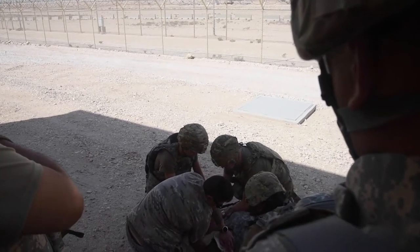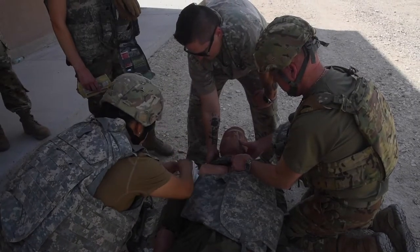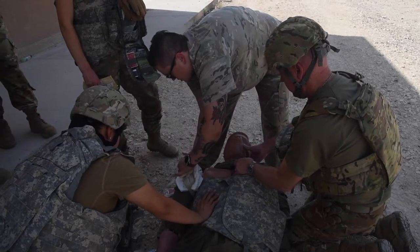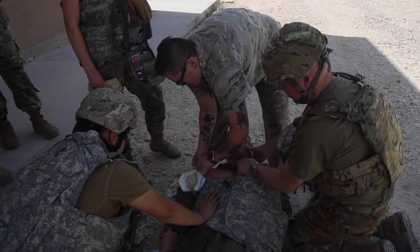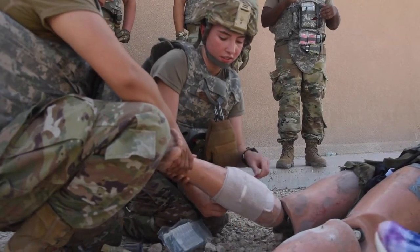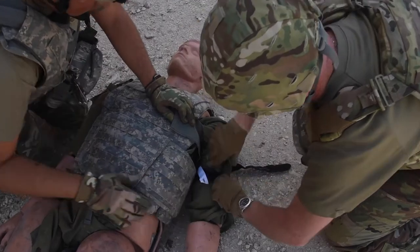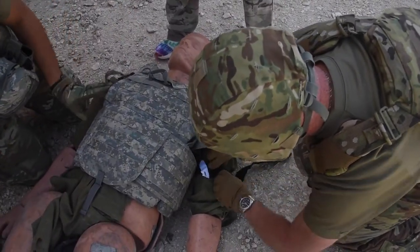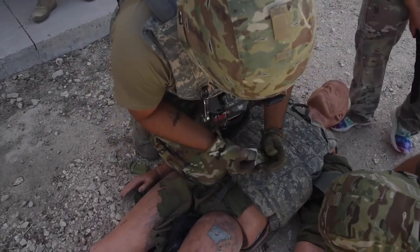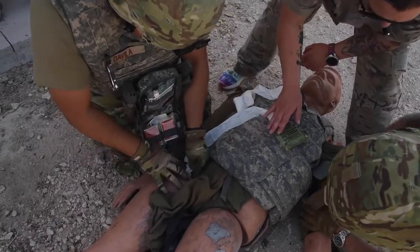So we have Rescue Randy — he's out, he's not responsive. This comes in here; this is what he was talking about, those closures. You see you have one that doesn't have one. What are you doing now? Everything else — you notice blood. Pack it, pack it, pack it.